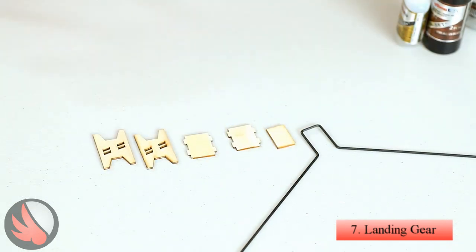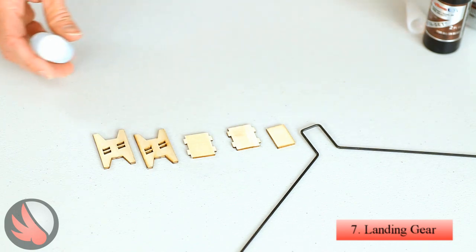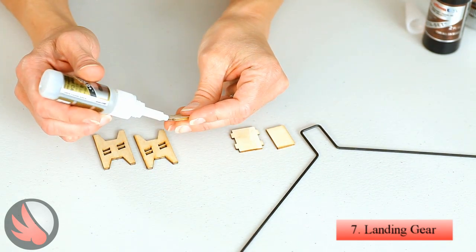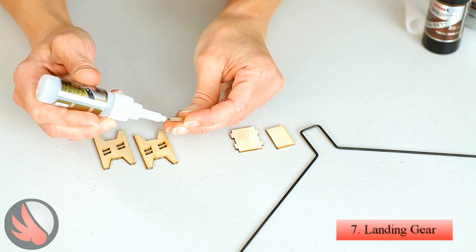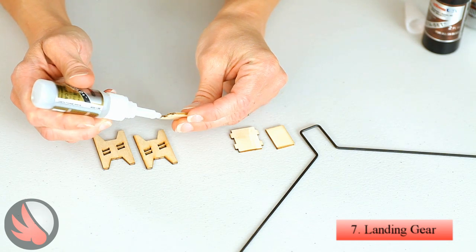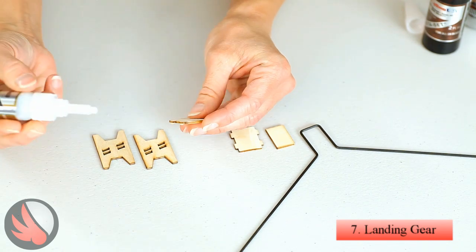While the motor box is curing, we're going to go ahead and assemble the landing gear. We're going to again use our Super Gold Plus CA. I've already punched these out of the wood strip that they come in.